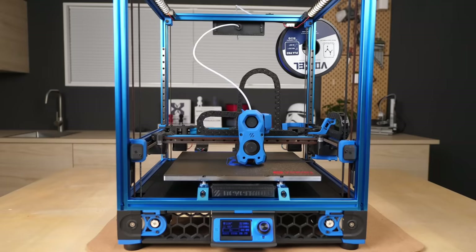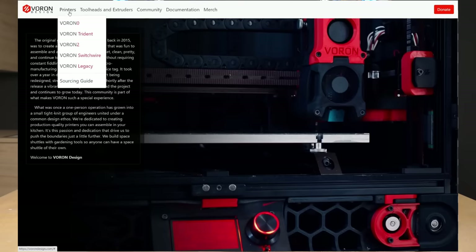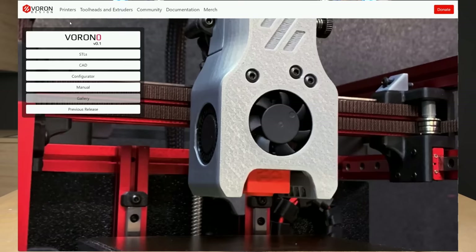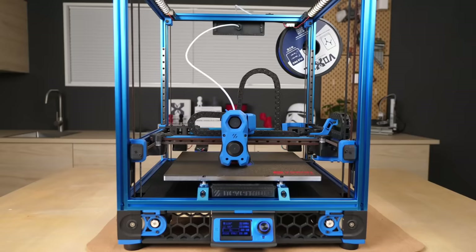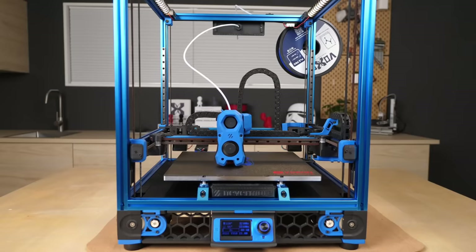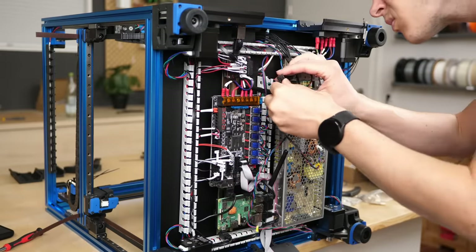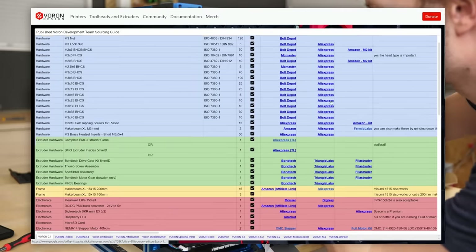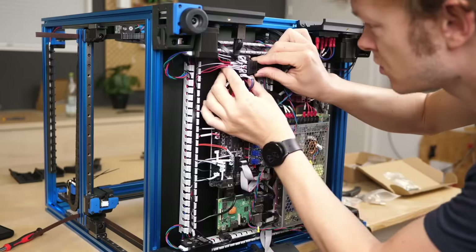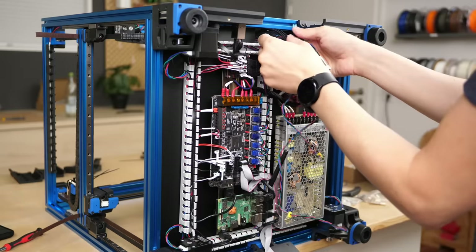Over the years, a very active community formed around the project that used the machines, provided feedback, and created a ton of mods. There are several Voron designs available, from the tiny yet capable Voron 0 that I built last year, to the latest large-print-volume Voron 2.4 R2 that I built for this video. I had to build one because Voron is not a company selling their printers — it's a project that designs them and provides sourcing guides to buy the proper components. Together with component prices from $700 to over $1500, that's why there aren't that many around.